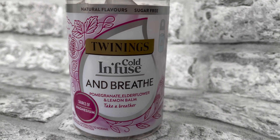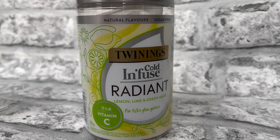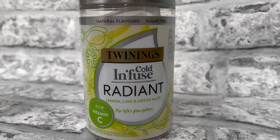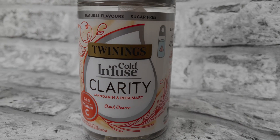I also have lemon, lime and green mate, and then mandarin and rosemary. What they're saying is you get the flavor plus an added benefit — like vitamin C on some, or magnesium on others.